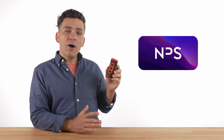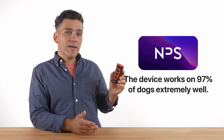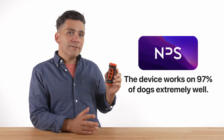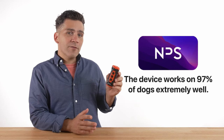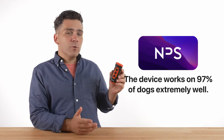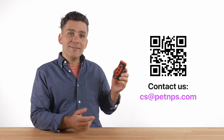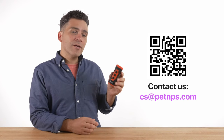Lastly, like people, all dogs have different temperaments and attitudes. The trainer device works extremely well on 97% of dogs. Just about 3% of the time, dogs just won't respond to it. If this is the case with your dog, contact us by email and we'll issue you a prompt refund even without you needing to send the product back. Customer service is available 24/7. And that's it. If you have any questions, don't hesitate to reach out.